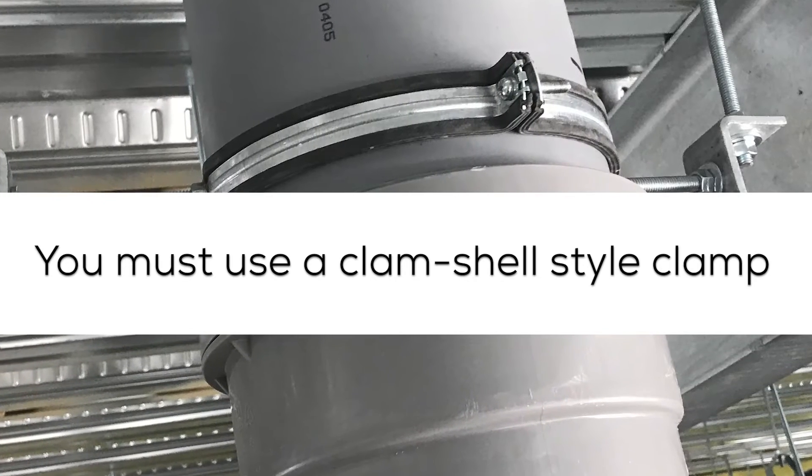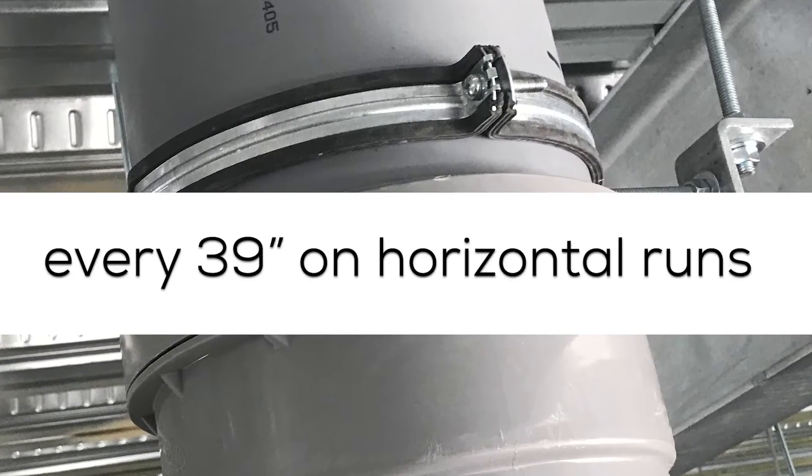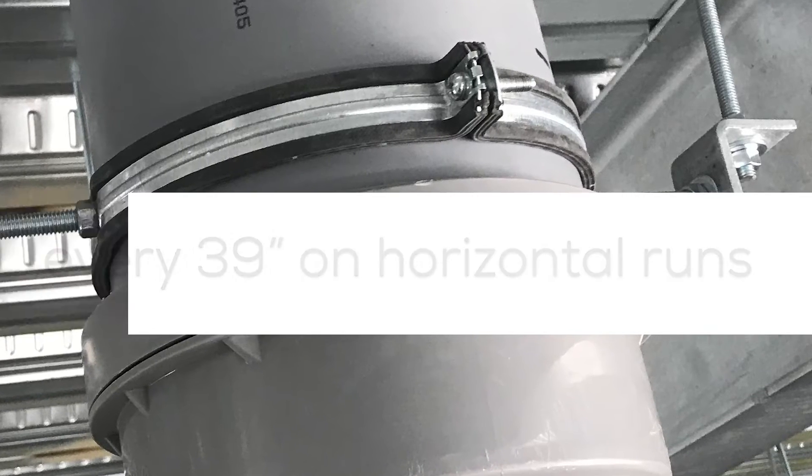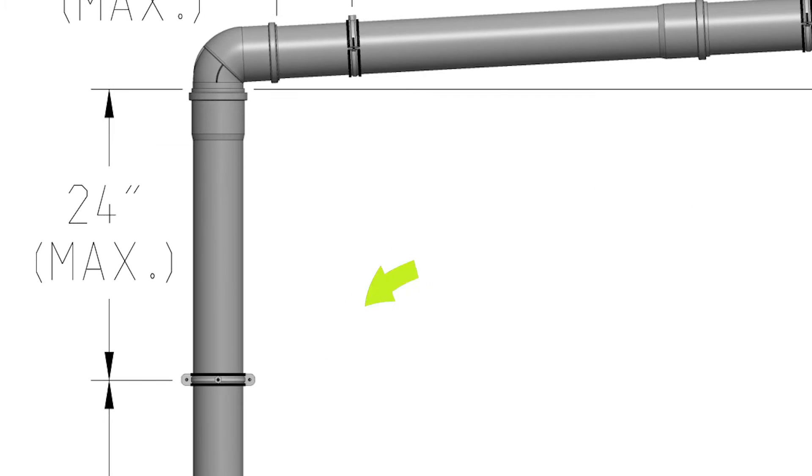You must use a clamshell support every 72 inches on vertical runs and every 39 inches on horizontal. Make sure you're supporting within one foot before and after a horizontal offset or directional change in the system, and within two feet before and after a vertical one.